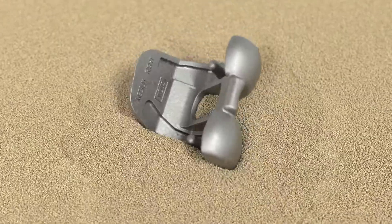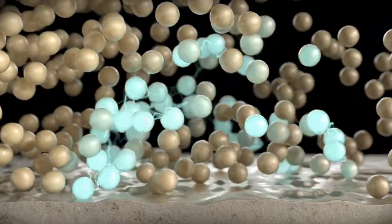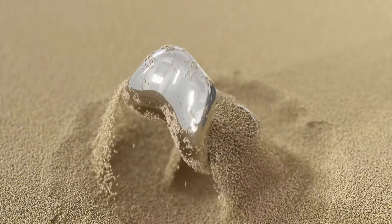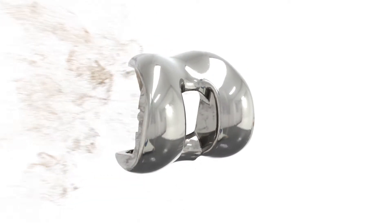This machine brings the disruptive dry light technology based on electropolishing using solid media to mass production. It combines the electrical flow created by a high-precision rectifier with movement of the pieces through the solid electro-polishing media to remove roughness from the pieces.